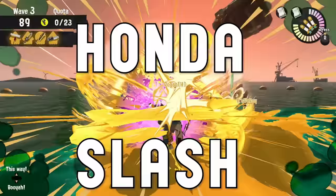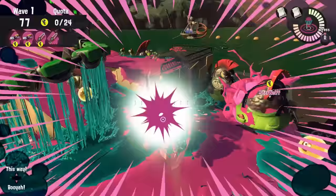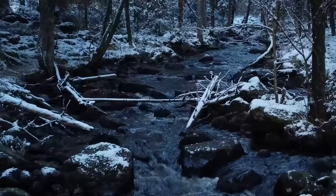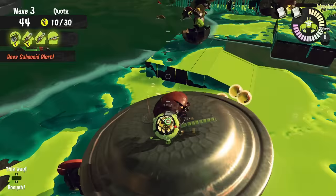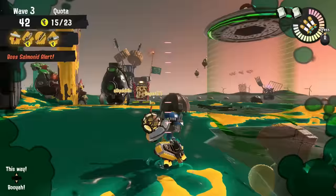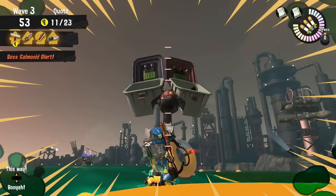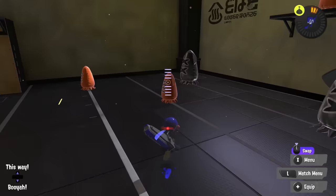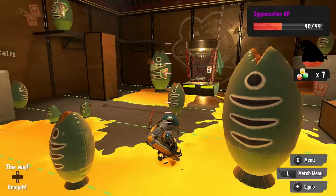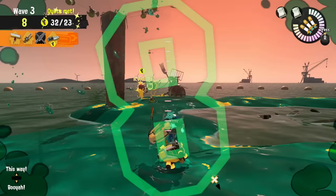This Honda Slash, as Captain Astronaut likes to call it, deals 1200 damage and it can pierce through armor, so you can instantly take out any boss Salmonid with it. It kind of makes me feel like Tanjiro from Demon Slayer — Ink Breathing, Charge Form, Honda Slash. The best part is that it can pierce through armor, so you can use it to one-shot a Drizzler while hiding in its dome, a Steelhead that's not even charging up its bomb, and even a Flyfish, although they are a bit tricky to hit. You can do six charge slashes with one ink tank, and just like the regular Splatanas, if you hold forward during your charged attack, your Inkling will jump forward, closing the gap between you and your target. It is a pretty short jump, so you still have to get pretty close to land your attacks.